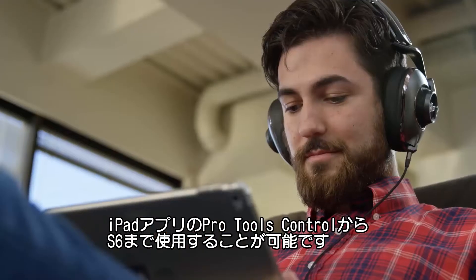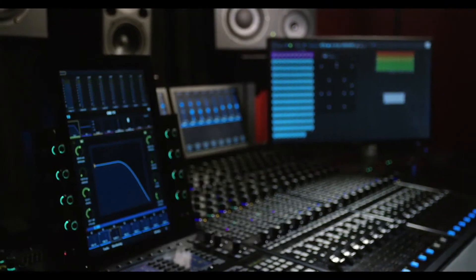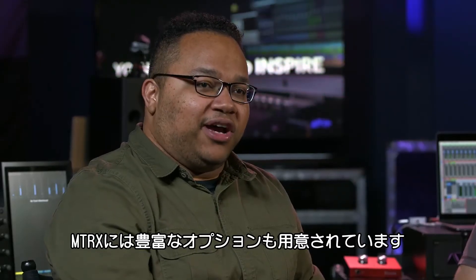Everything from our free Pro Tools iPad Pro Tools Control application, all the way up to the S6. This is an amazing product with a lot of different options, so let's go ahead and take a deeper dive into this for you guys.